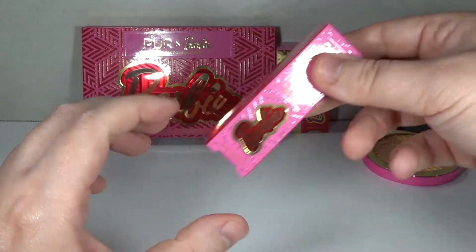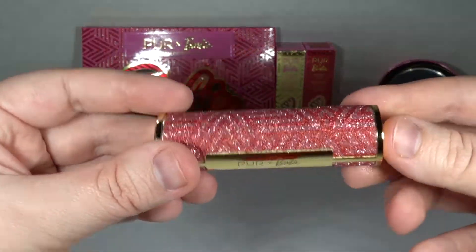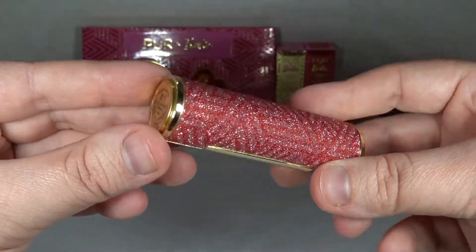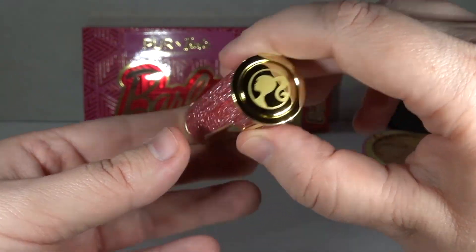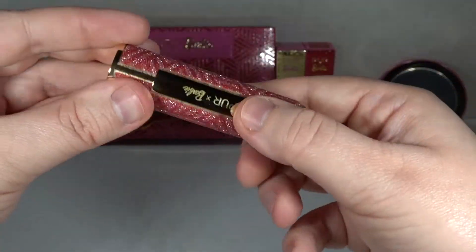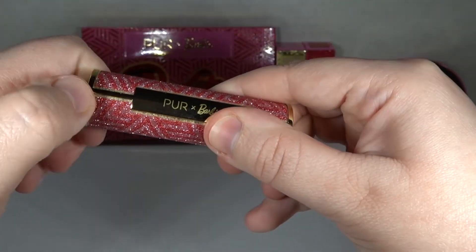It's interesting that all three lipsticks come in different packaging. This one is Innovator. It's not that I dislike this design but why isn't it more Barbie? Why does it just say Pure times Barbie? I'm already an adult woman buying something that's a Barbie collab, so you don't need to worry about whether I want this really branded with Barbie stuff. This is like a hair roller - how do you open this?